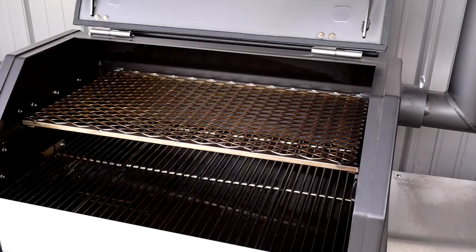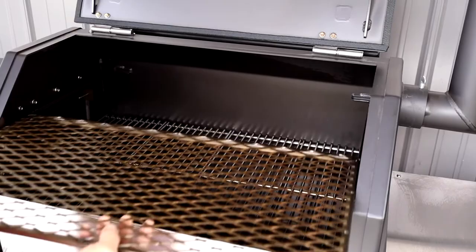Looking at this YS640, you can tell it is very solidly made. On the inside, it has the pullout rack — you can pull out the top rack and set it aside, open it up for a big turkey or a big cook. You can leave the rack in and use the bottom and the top. You can take the bottoms out and put some trays of water in the bottom on top of the deflector. There's a lot of things that you can do with it.